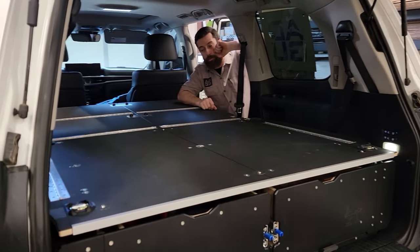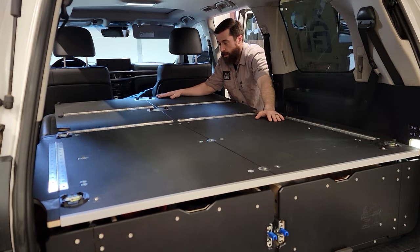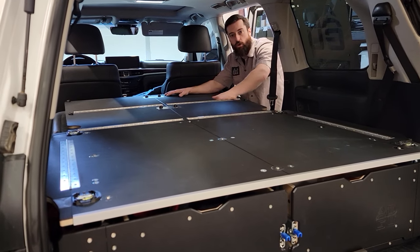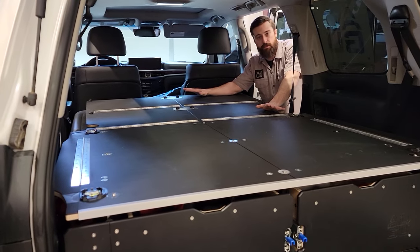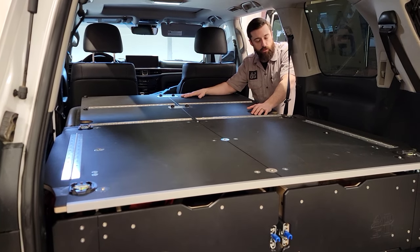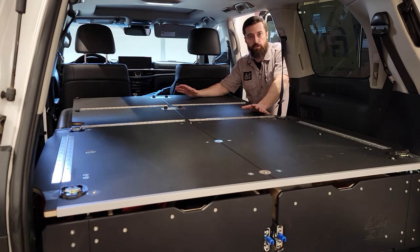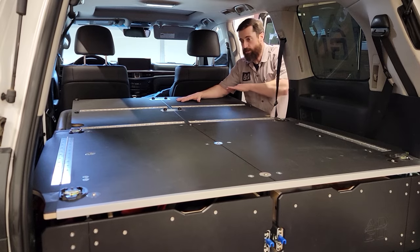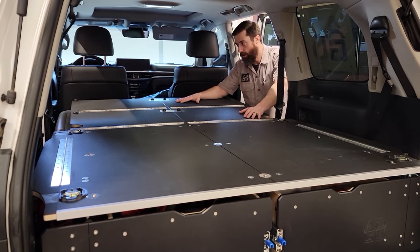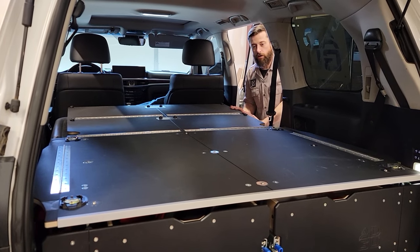So now you can see we've got that sleeper out. This yields right at six feet of space. You've got this nice flat surface — great to put a sleeping pad or sleeping mattress down. We always recommend the Exped Mega Mat; that's just been a really good fit with these Land Cruisers. It's also useful if you're carrying large pieces of lumber or something like that — this turns into a six-foot work bed. The sleeper folds right onto the seats with no impact at all.